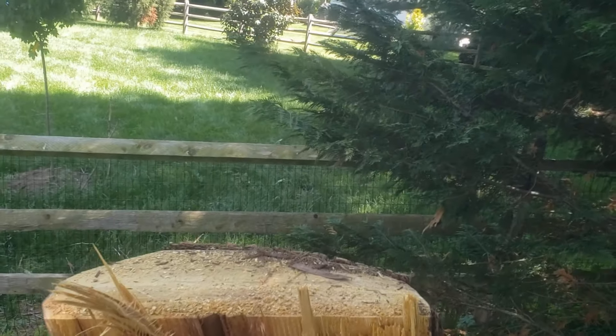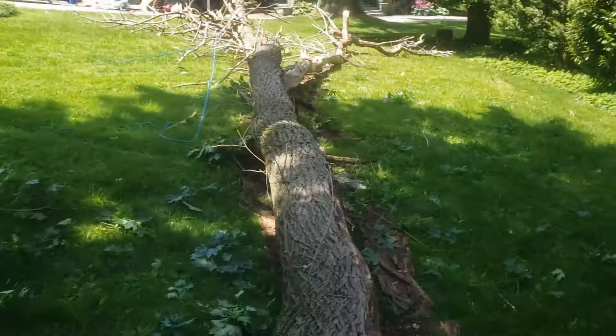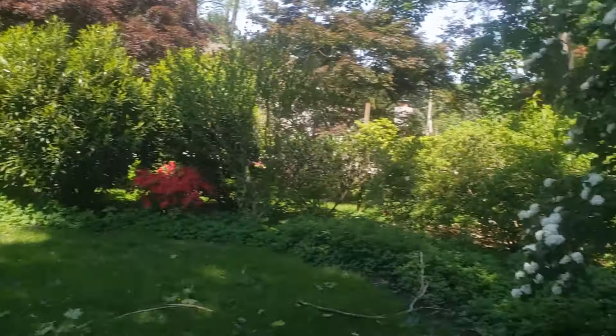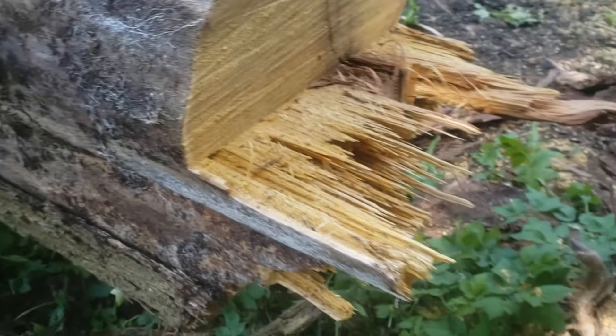I threw it up there the first time and thought we were good. Anyhow — dead mulberry. If it was locust it would have hinged no problem, dead or alive. Mulberry is very unreliable hinge wood. Let's take a look at what the wood looks like on this side here — there's the notch, and all that holding wood. Pretty good amount of holding wood, especially for dead mulberry. I've seen a lot worse.